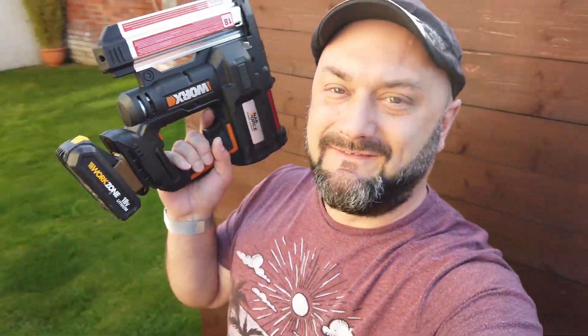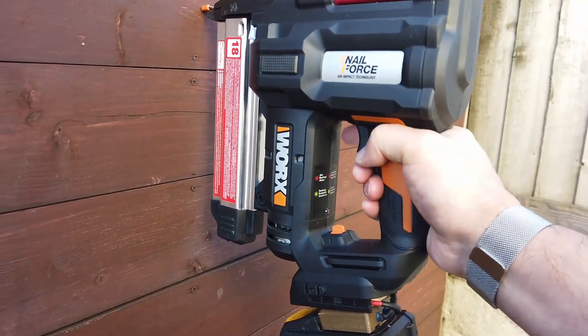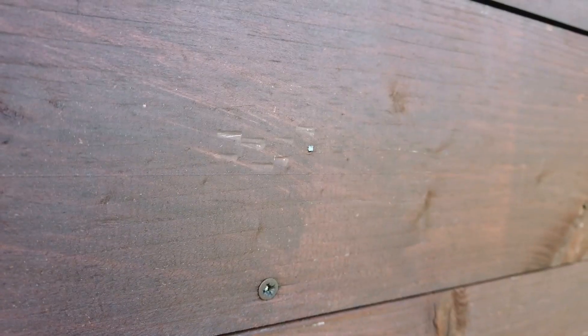Let's do some testing. I feel quite manly holding this. It's got a little winky battery poking out the bottom of it though. All right, let's have a go. I've never used one of these before. Let's see what happens. Man oh man - that shoots nails!